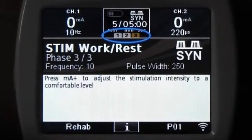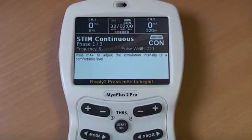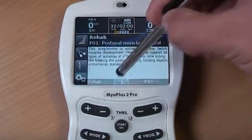To review the phases and select the phase you may require, press the set button repeatedly. For help and additional information, press the I button situated in the middle of the bottom of the screen.